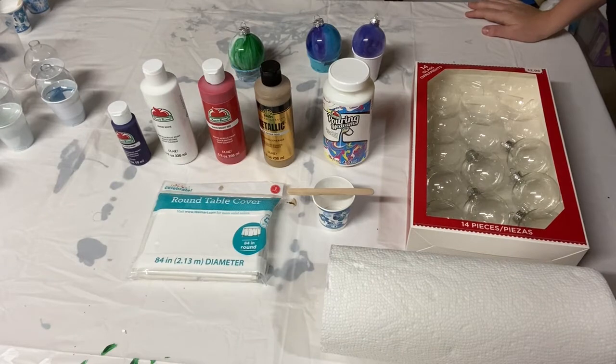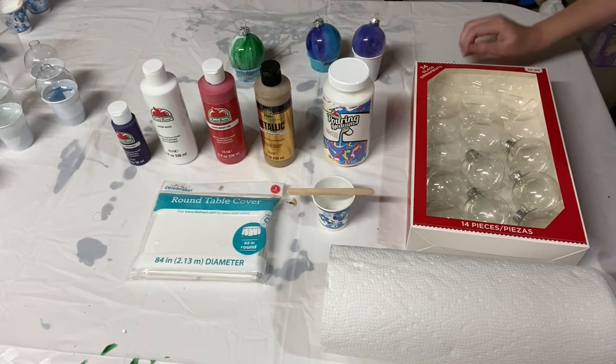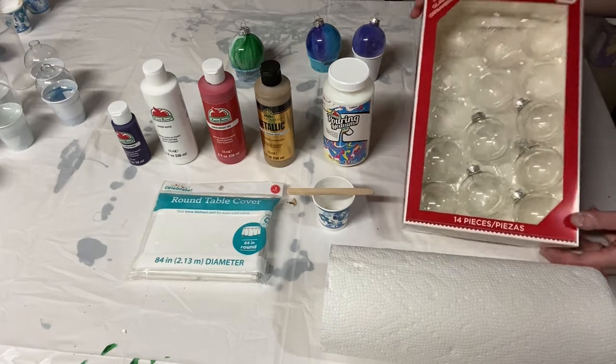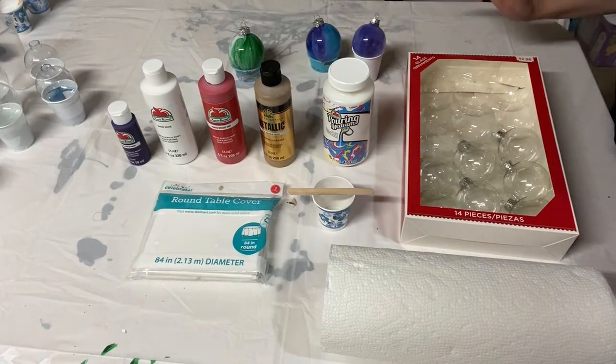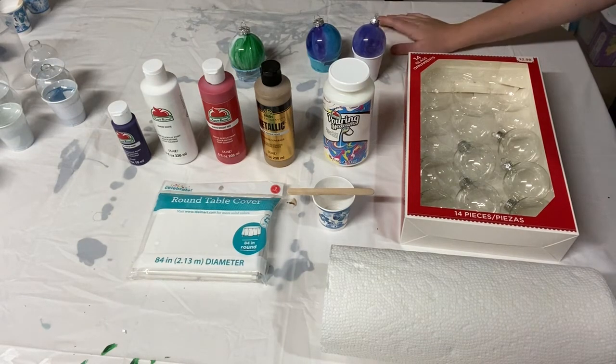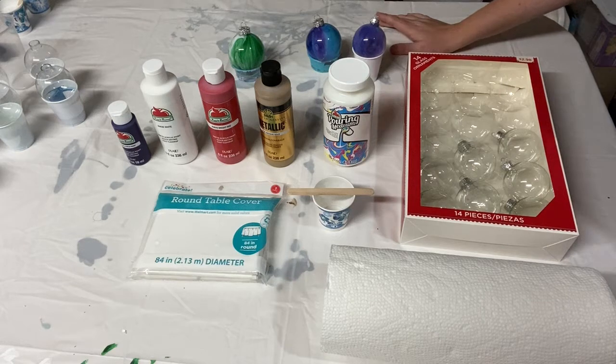Hey there, painting friends! Today I have a special video of how to make beautiful fluid-painted glass ornaments, and today I'm using only materials that I've purchased from Walmart. I'm not sponsored by Walmart, but this is a great way to save some money and make a great craft.